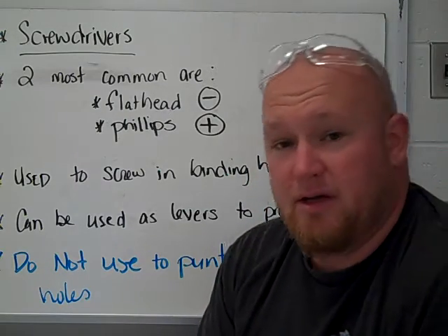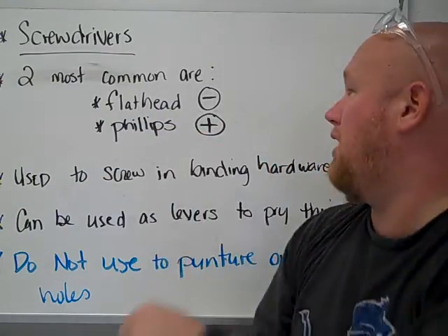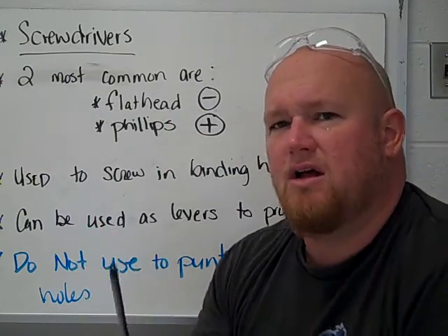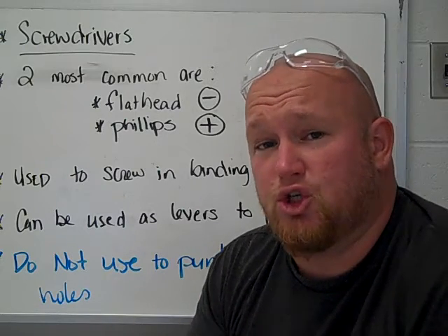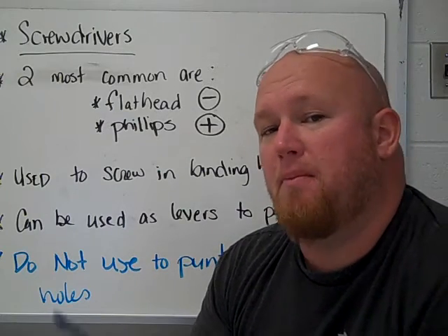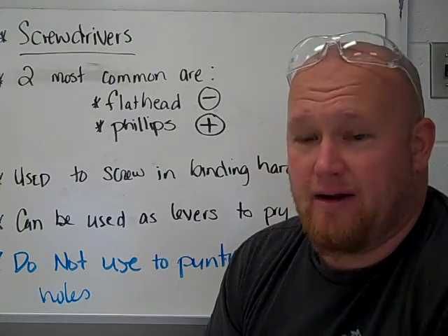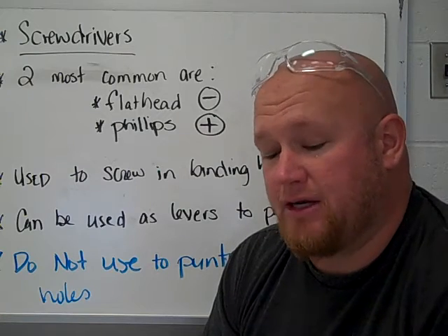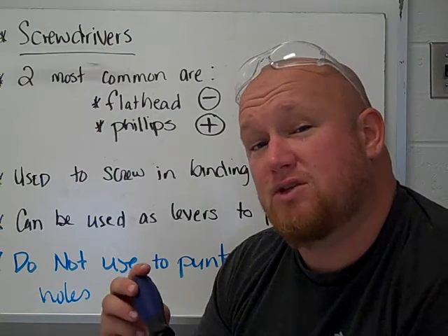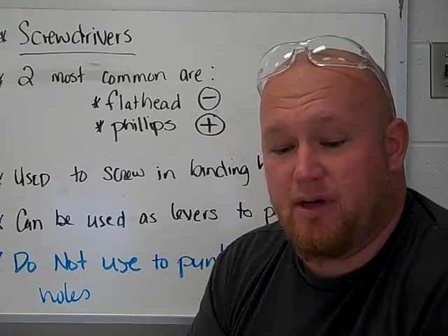The two most common types of screwdrivers are your flat head screwdriver, which has a flat head — often you'll see symbols that look similar to that — and then your Phillips head screwdriver, which kind of looks like a star. I don't want to call it a star-headed screwdriver because they do make those as a separate tool. Most of what we're going to use in the Makerspace will fit into one of these two categories. Usually I try to use Phillips head screwdrivers because they lock on to the screw better, and Phillips head screws are easier to tighten down since a flat head tends to slip out of the groove.